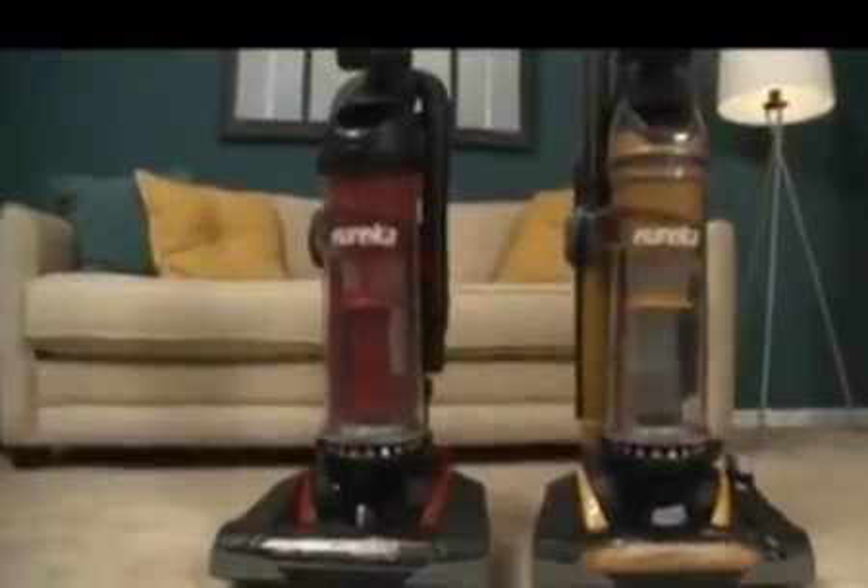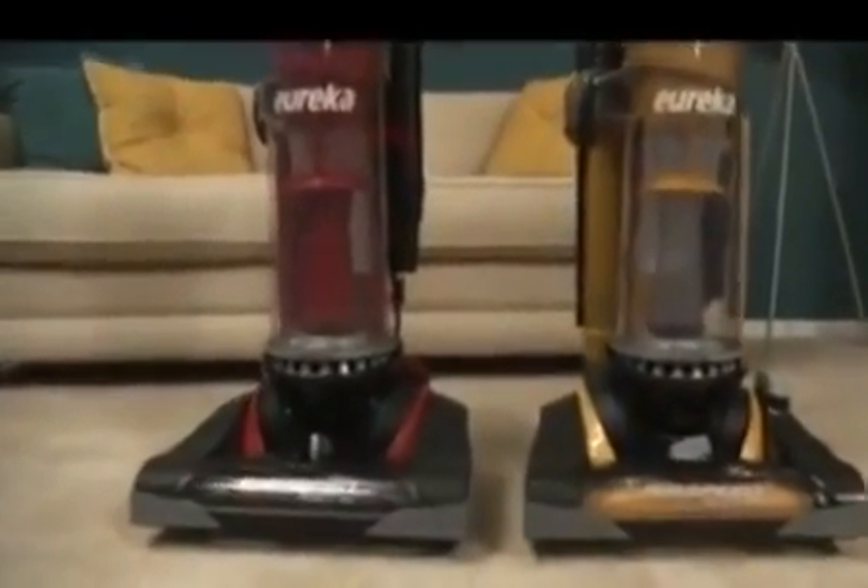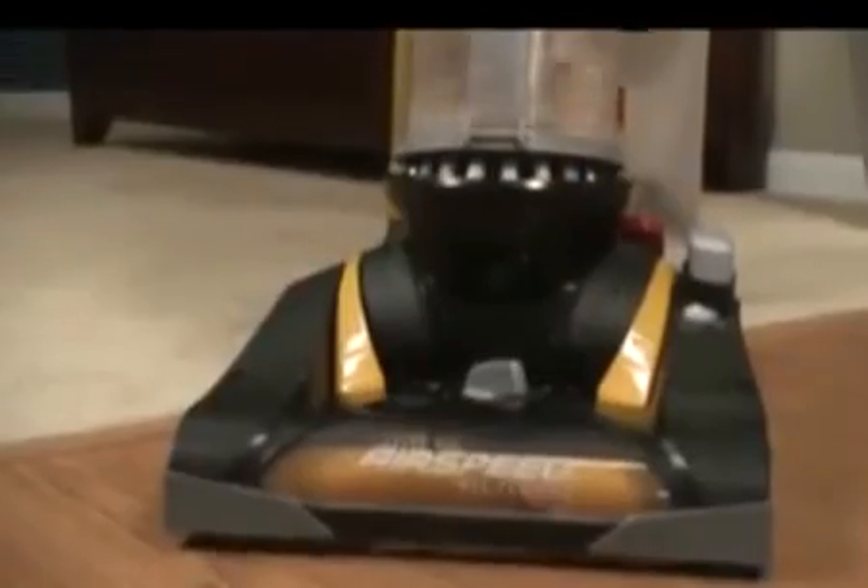The Eureka Airspeed All-Floors boasts a maximum power 12-amp motor and a never-loses-suction multi-cyclonic system to maintain suction power longer.